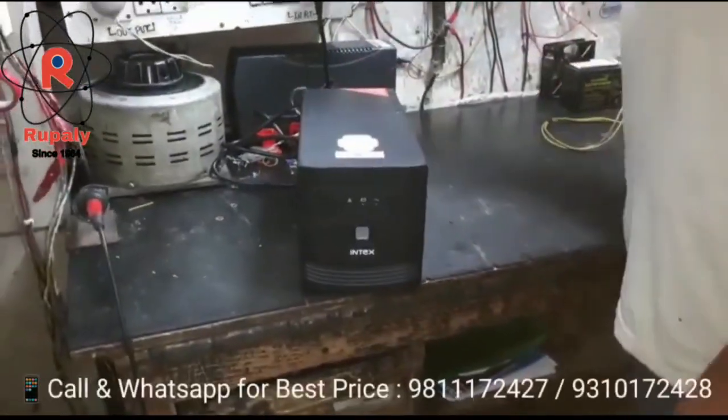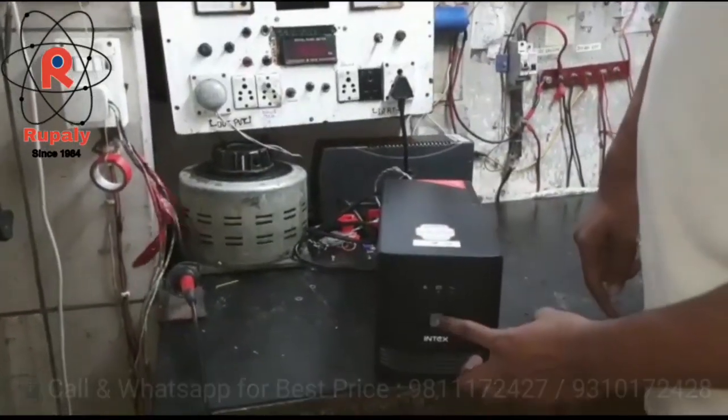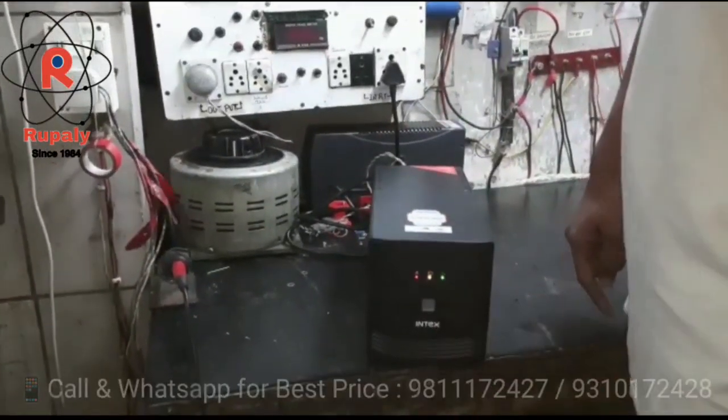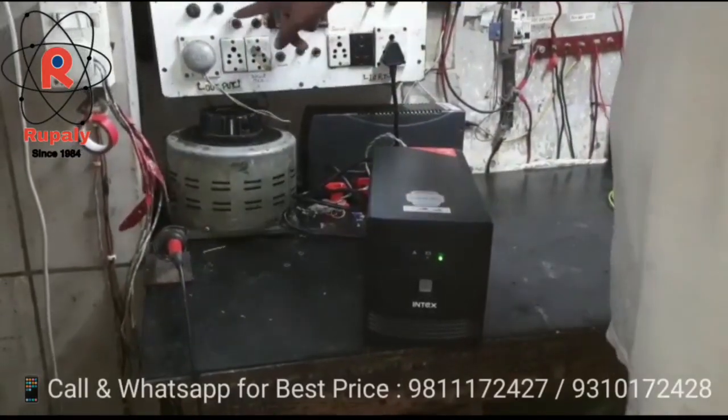Now we will do the main power. We will give the main power, start it, and check the main power.